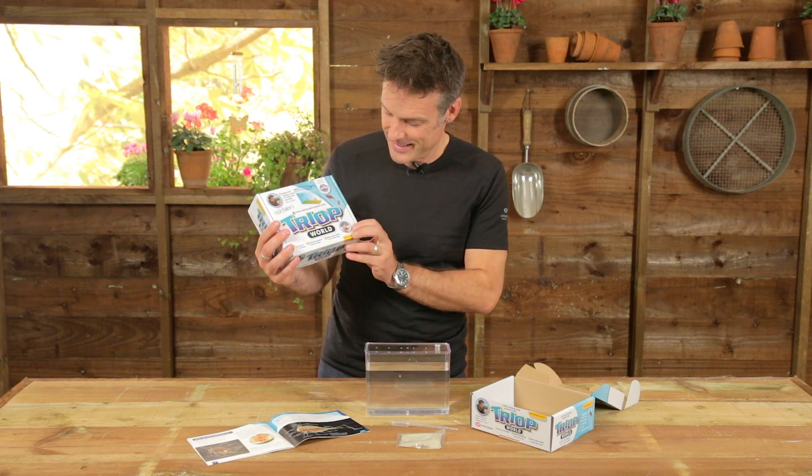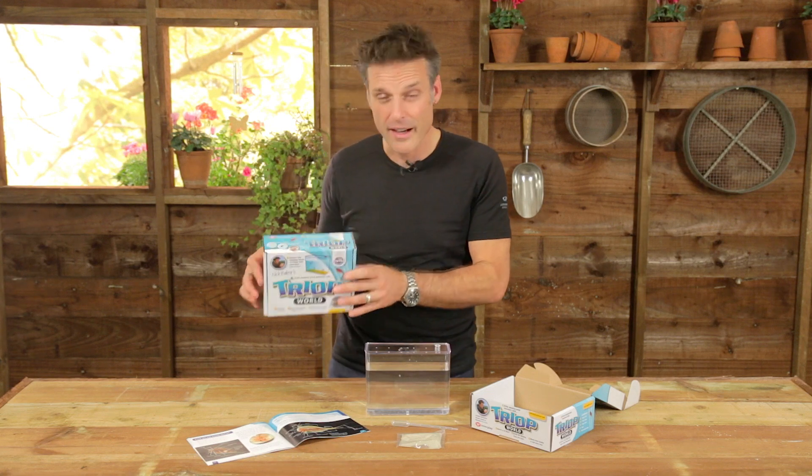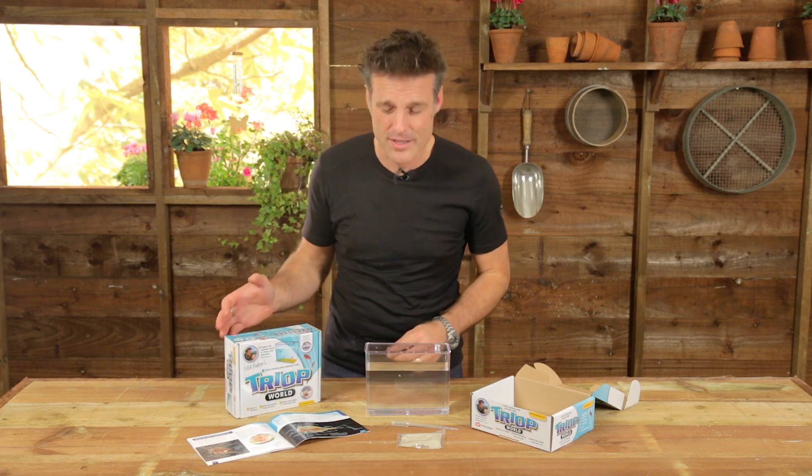What's a triop? It's one of those. They're also known as tadpole shrimps. They are fantastic little creatures. They are some of the most successful life forms on earth. They've been here pretty much unchanged for something like 300 million years.